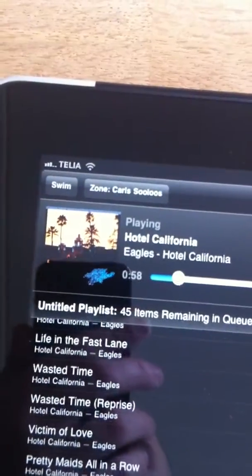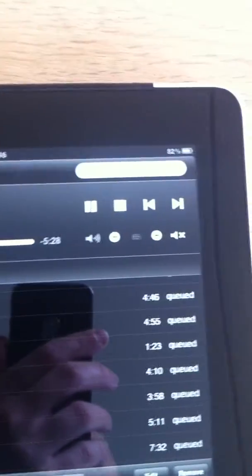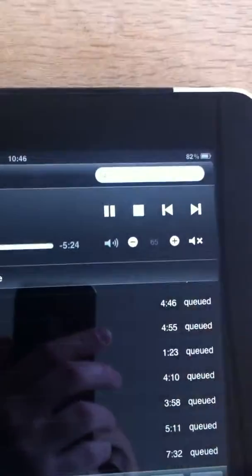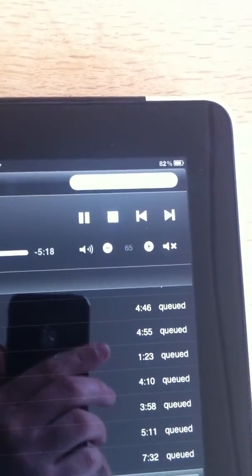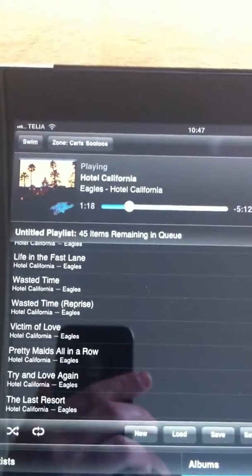You get the small album artwork, and then your time slider and playback functions. The volume control doesn't work in my setup because it's a digital connection. If it's analog, then you have full control of those features. But I'm running digital out, so I don't have that.